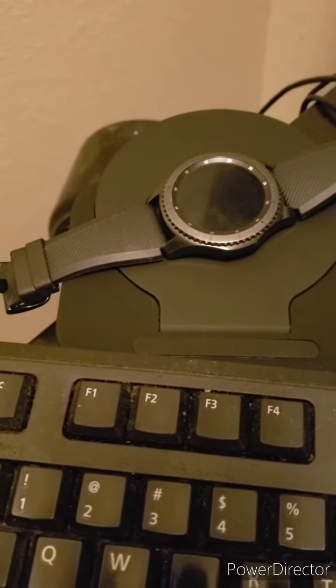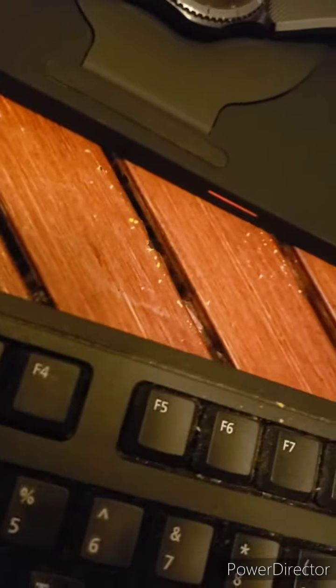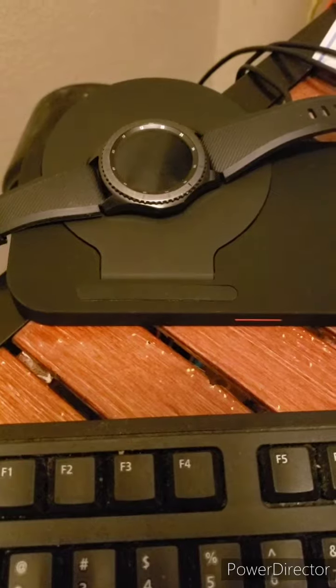I will admit that when I put my phone on it, I did see my phone flash the charging symbol. There's a red light, but I'm not that impressed. We'll let this one sit for a little bit.